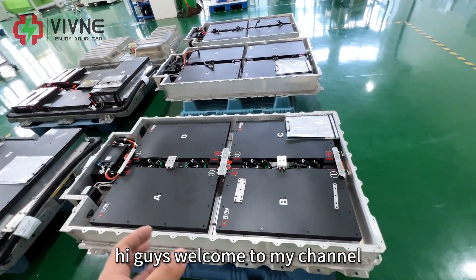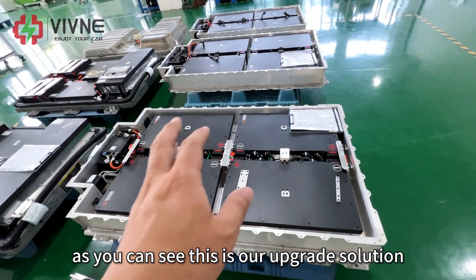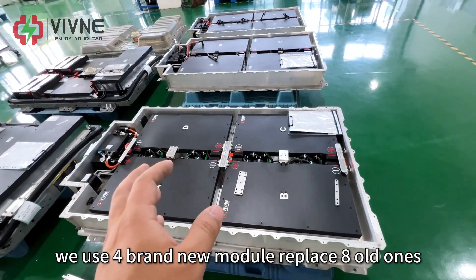Hi guys, welcome to my channel. Today I'm going to share with you our latest design on BMW i3 battery pack. As you can see, this is our upgrade solution. We use four brand new modules to replace eight old ones.